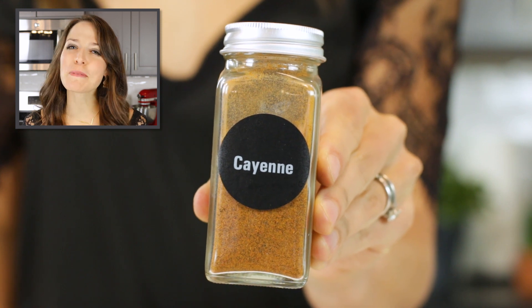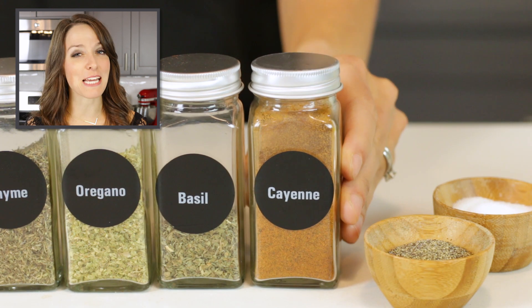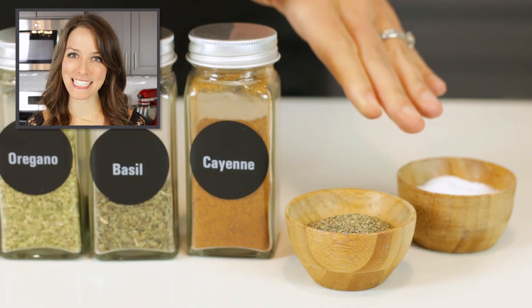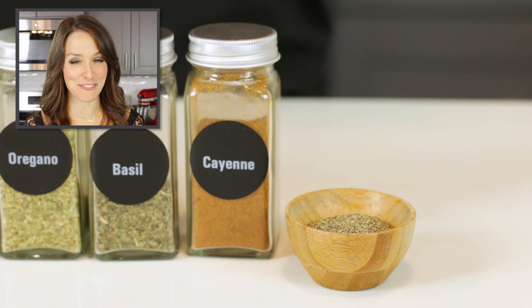If you don't like your blackened seasoning to be too spicy, you can always decrease the amount of cayenne pepper used. Both salt and pepper are added to the mix. The salt is totally optional and you can leave it out if you'd like to adjust the amount of sodium you add to the individual dishes.